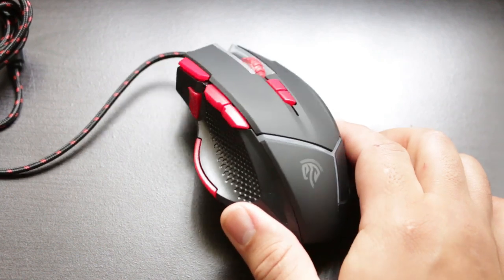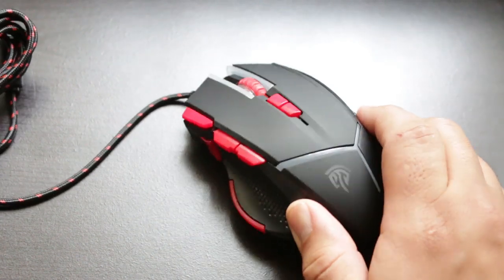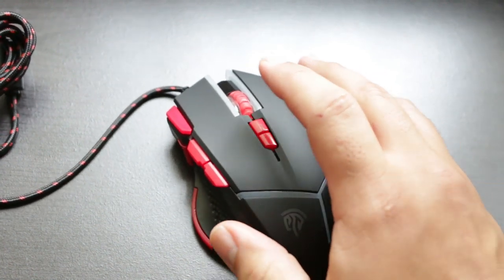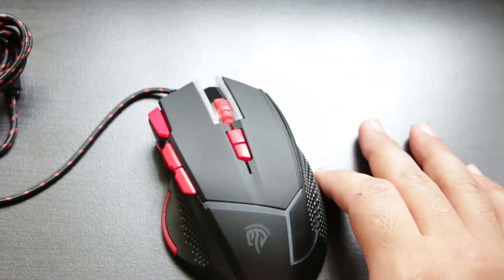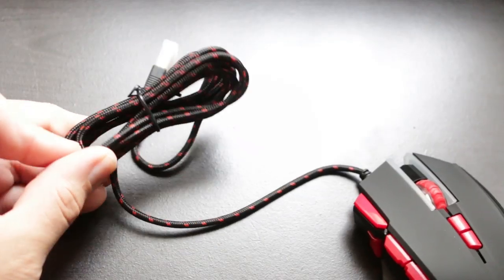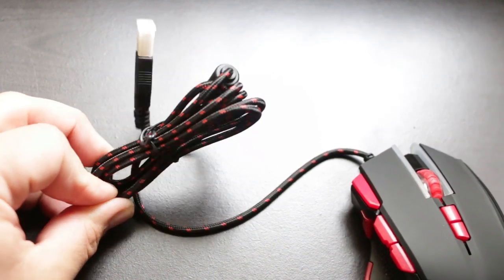The V18 comes with left and right clicks, a fire button over on the left, a sniper button over on the far left side, a DPI increase and decrease button in the center, as well as a forward and back button in the middle left. It comes with a threaded USB cable and just overall has a pretty solid build to it.